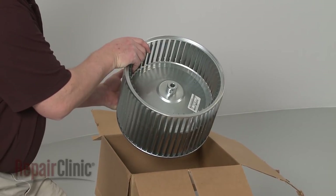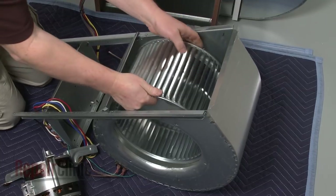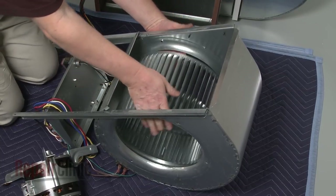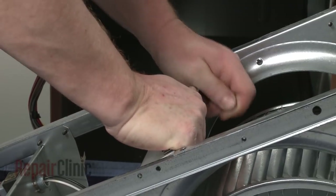Install the new blower wheel by first inserting it into the housing. Bend the edge of the housing down and secure it with the screws.